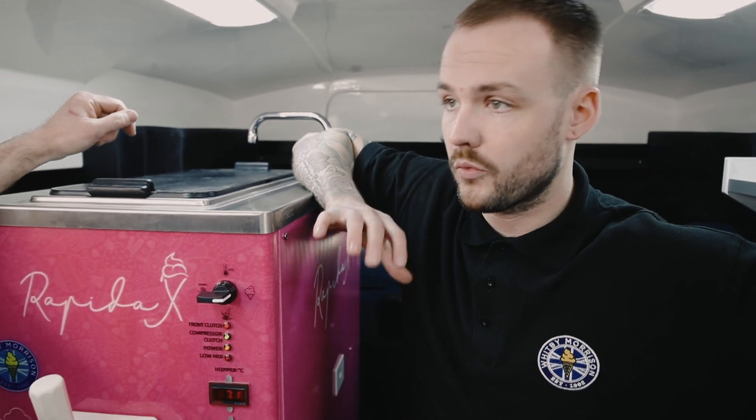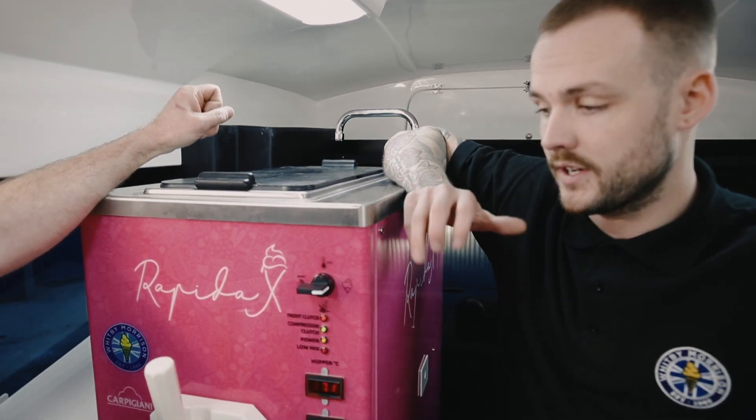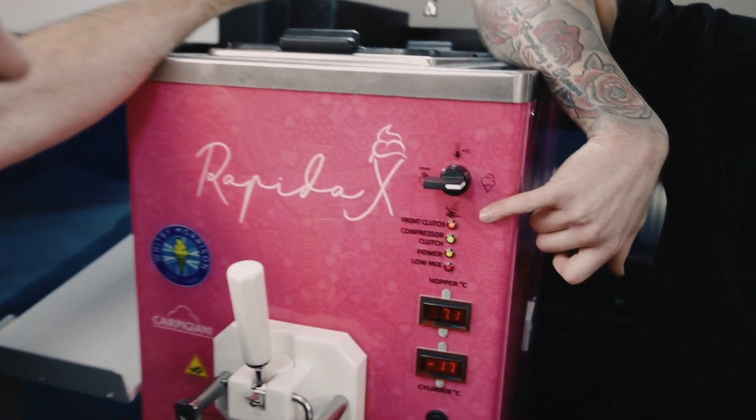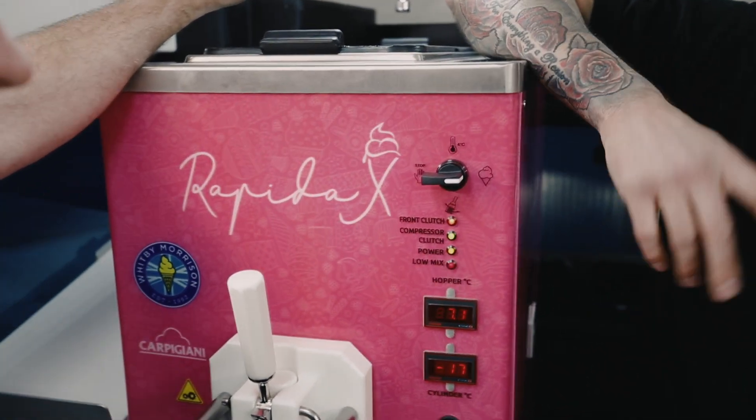It's frozen down now. Chris, talk us through it. What are the noises I can hear and what are we looking out for? Particularly, obviously, we're labelled on the front, but what do the LEDs mean?